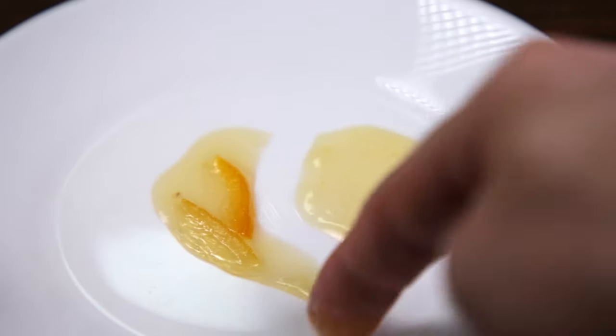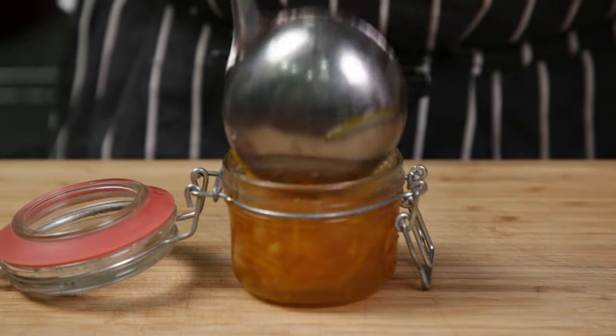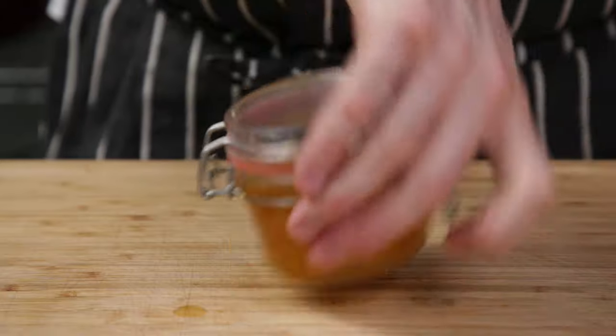It's ready when it reaches 105 degrees Celsius or 221 degrees Fahrenheit. Test the set by placing a small amount on a plate and into the freezer for 10 minutes — when you run your finger through it, it should stay in place. You can now pour it into sterilized sealable jars and store in the fridge.